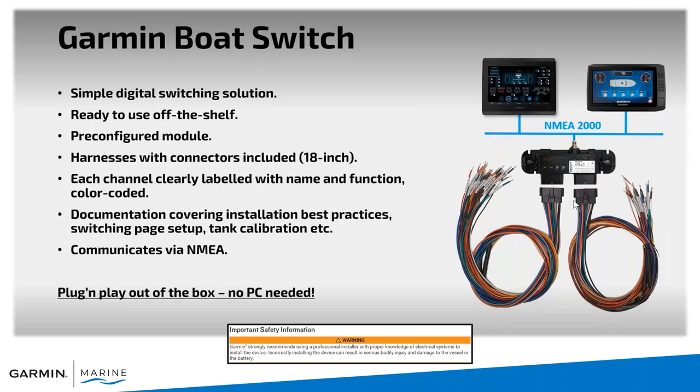That was a brief overview of the GPS Map user interface. Now let's get into Boat Switch. Boat Switch is a simple digital switching solution — off the shelf, pre-configured, with the logic built into the switch itself. The harnesses are already included, each channel is labeled for a specific function, and it communicates through NMEA 2000. It's plug and play out of the box — you don't need a PC to create the logic.